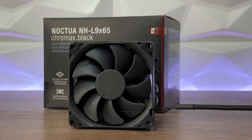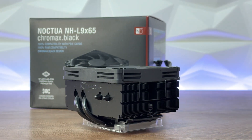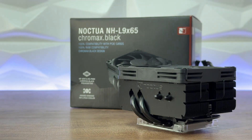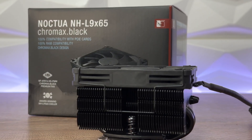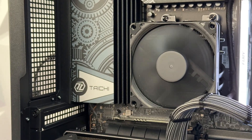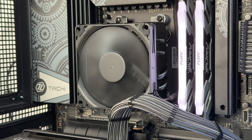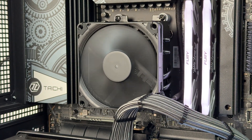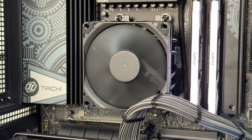The maximum rotational speed of the NF-A9x14 is 2500 RPM; with the low noise adapter it's 1800 RPM. Maximum airflow is 57.5 cubic meters per hour, or 40.8 with the LNA. Maximum acoustical noise is 23.6 dB, dropping to 14.8 dB with the LNA.